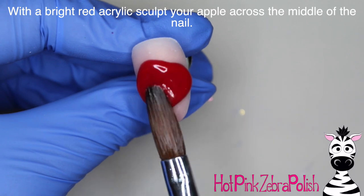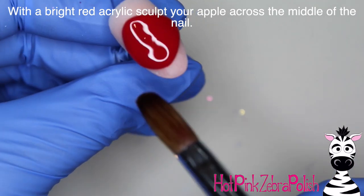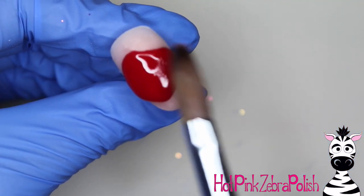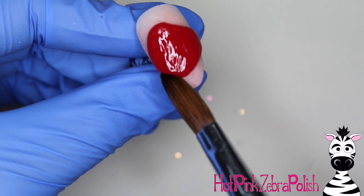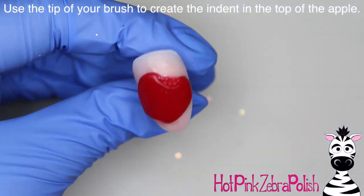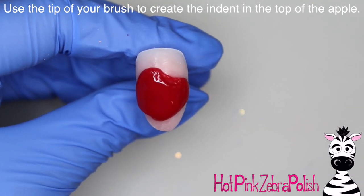I'm going to begin sculpting my apple with the brightest red acrylic I own, which is kind of a nice cherry red. I'm going to press it out and gently manipulate it. I sculpted my apple on an angle on the nail so it wasn't just straight up and down — I kind of like the way it looks when the art is slightly, almost intentionally crooked. Then I take the tip of my brush and gently poke it in to create the indent in the top of the apple, which gives a nice space for where the stem and the leaf are.